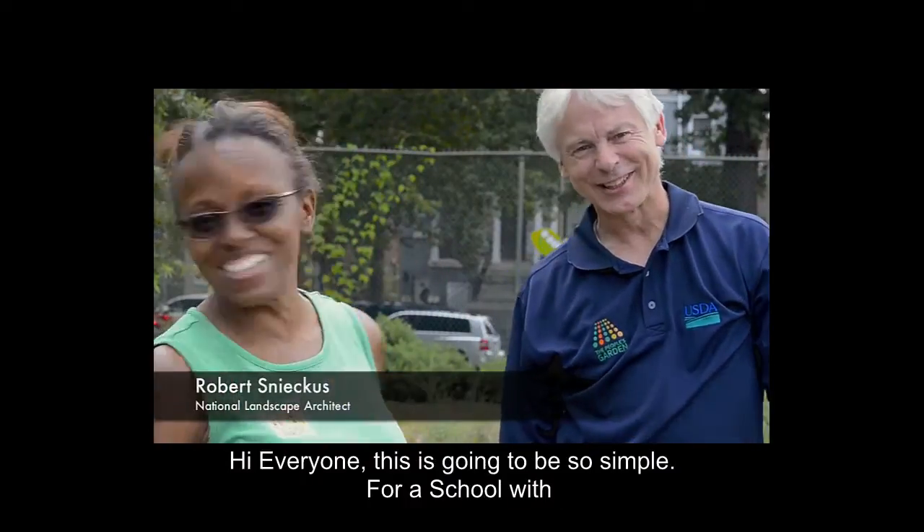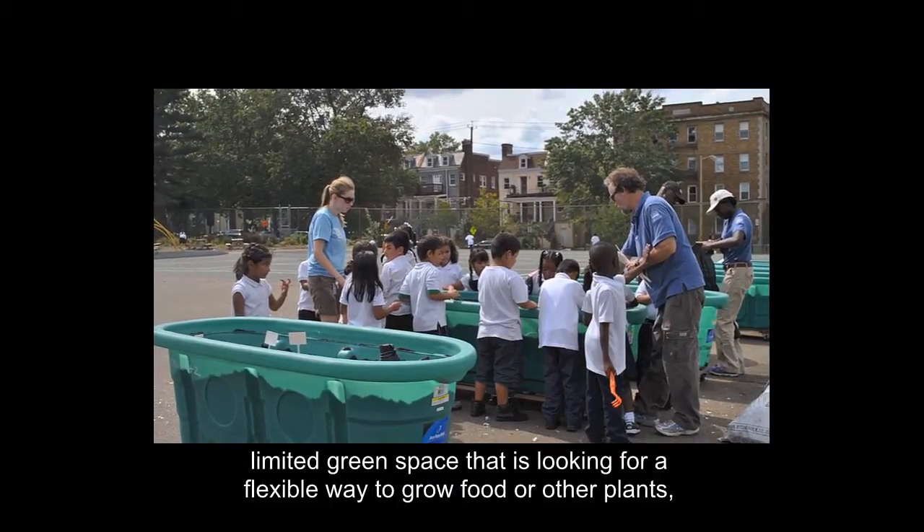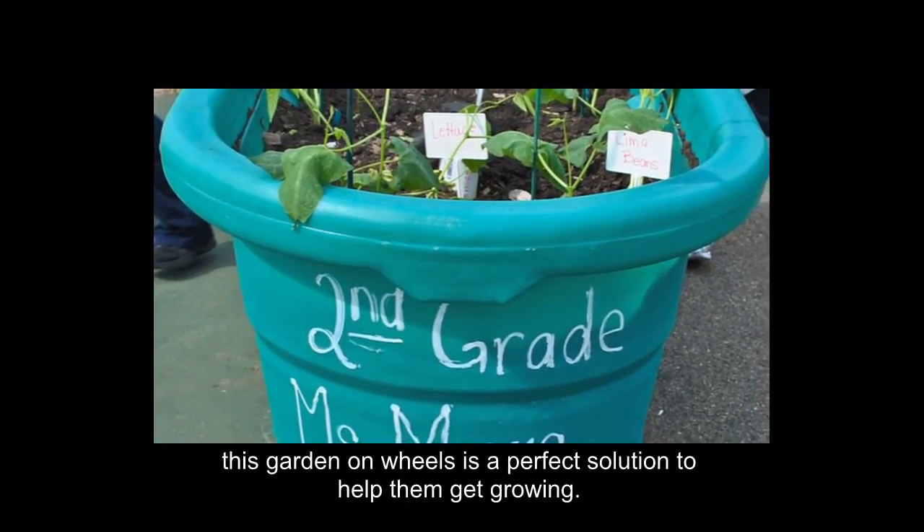This is going to be so simple. For a school with limited green space that's looking for a flexible way to grow food or other plants, this Garden on Wheels is a perfect solution to help them get growing.